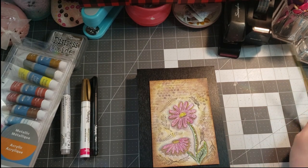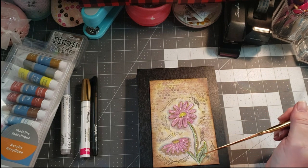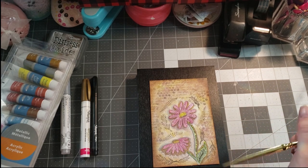What I did first is I penciled in what I wanted — the flowers, the stems, and the leaves here — to be the focal point of my mixed media cover, because I wanted this to be my cover.